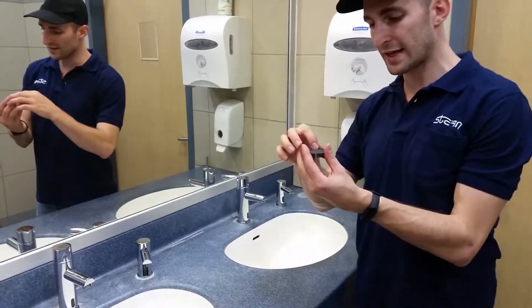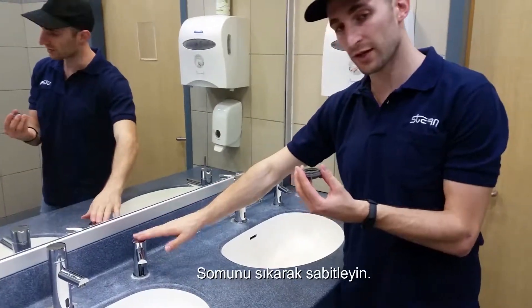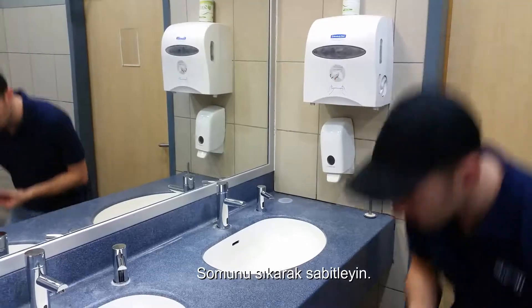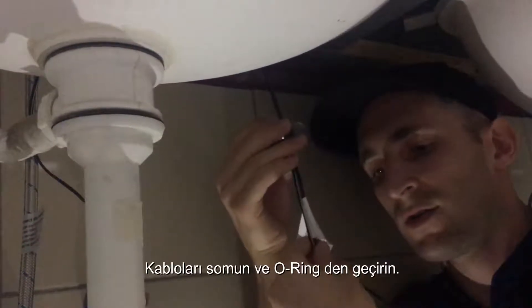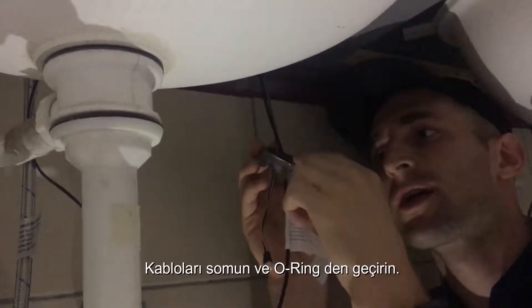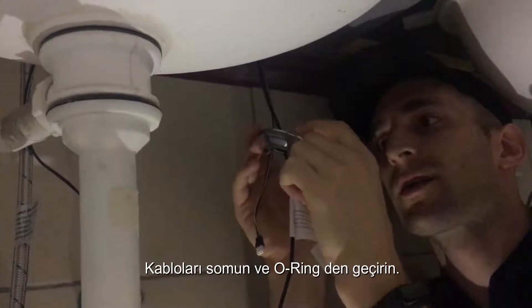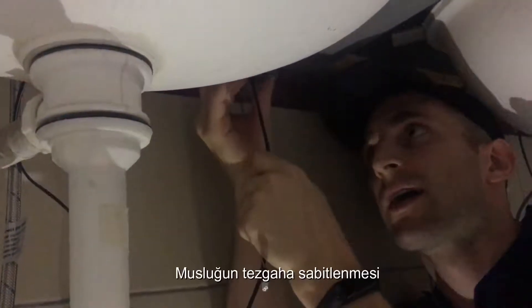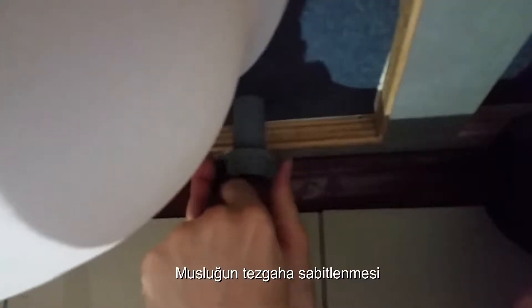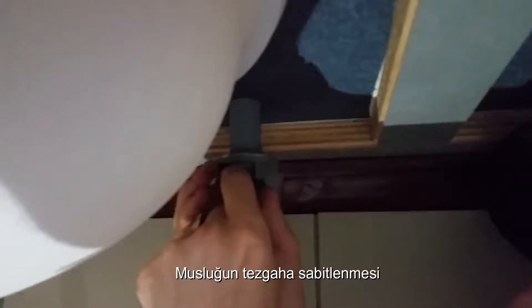I'm now going to secure the unit in place by reattaching the nut. Put the wires through the nut and the o-ring — ring, metal, nut — and secure it to the bottom of the dispenser.